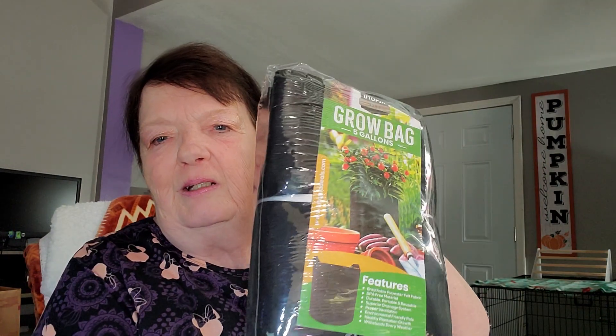I got some more grow bags because I'm doing a lot of container gardening. I might put the carrots in the ground though, but these are five-gallon grow bags from Amazon. The grow bags I've gotten previously from Amazon are out there now with sun chokes in them, garlic in them, and a banana tree. They've held up good — I've had them for a few years too.